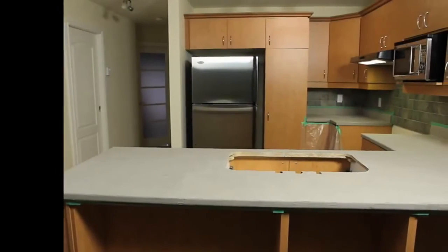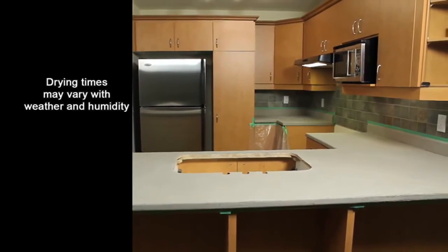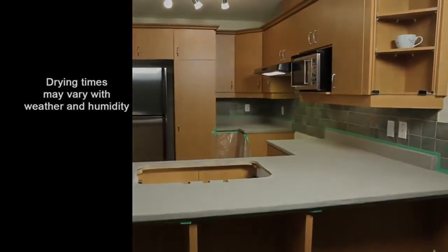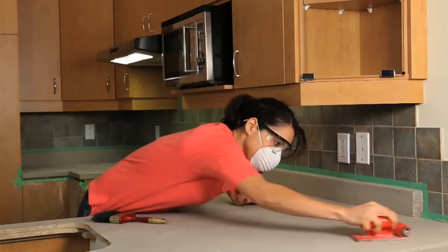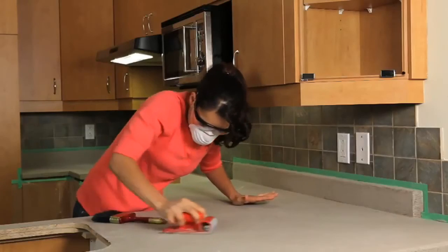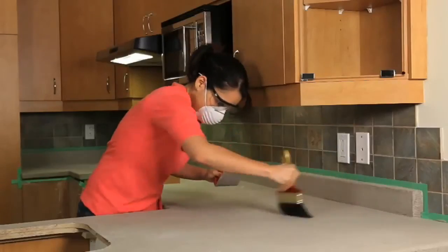Allow the surface to dry for approximately 3 hours, or until it is dry to the touch. Once dry, lightly sand the surface of the countertop using a piece of 220-grit sandpaper. Remove the sanding dust using a soft bristle brush or vacuum, and allow the countertop to dry overnight.